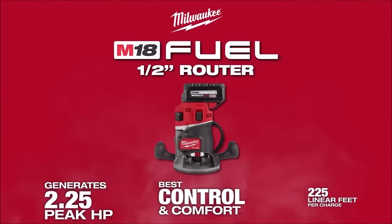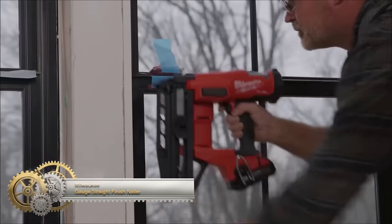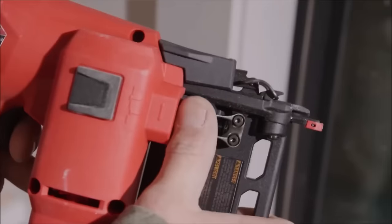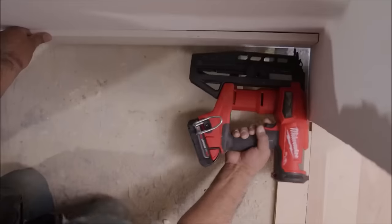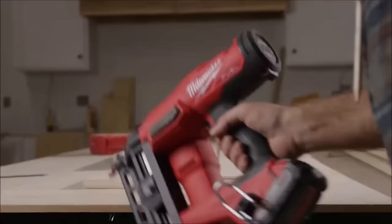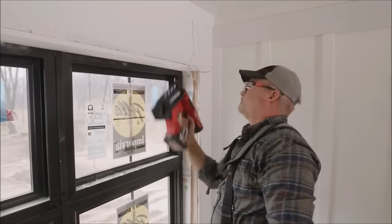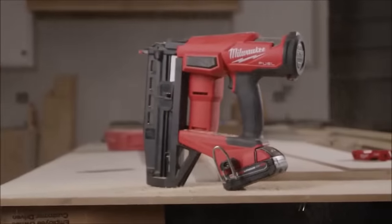The Milwaukee M18 Fuel 16-gauge straight finish nailer is a trim work powerhouse, offering exceptional performance for precise and efficient nailing. Featuring a brushless motor, it effortlessly handles tough hardwoods, ensuring jam-free operation. Micro-adjustments for nail depth and a selective actuation trigger provide control and versatility. With Redlink Plus intelligence for optimized battery usage, this nailer keeps you working without frequent recharging. The ergonomic design, including a lightweight build and soft grip handle, enhances comfort during extended use. Safety features like dry-fire lockout and tool-free depth adjustment add convenience.